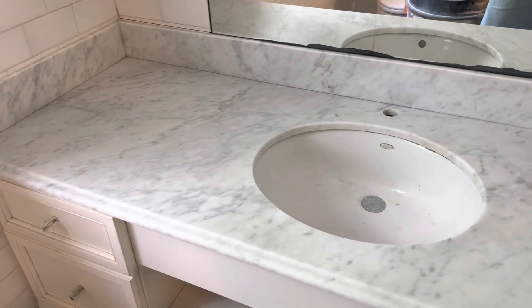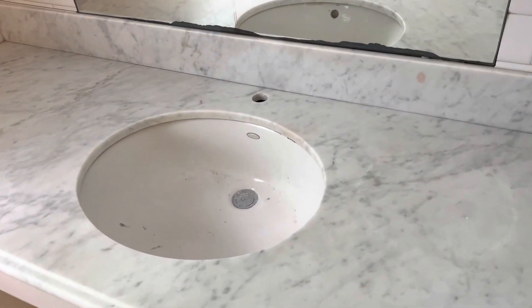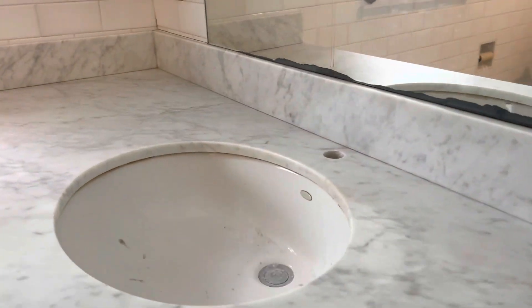Here we have the vanity that we put the poultice on initially, and this needs another application — and so does this. But I expected those to kind of have that issue. Everything else looks like it cleaned up pretty well. We have resurfaced this. It's nice and smooth and clean. Now all we have to do is reapply the poultice.